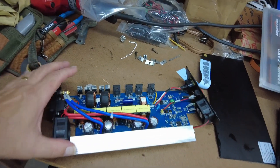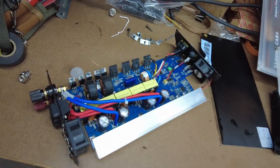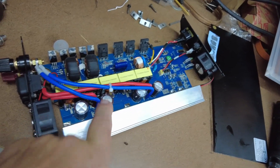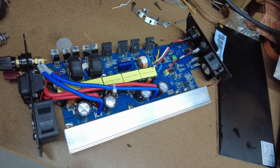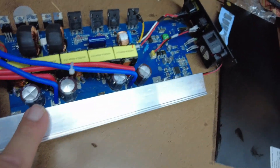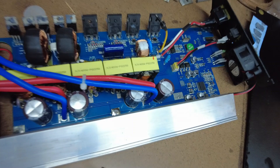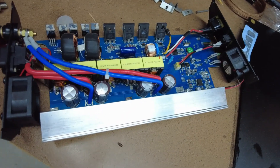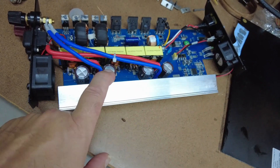I did a whoops on one of these little grid tie inverters. You can see this capacitor is all bowed out — I kind of blew that out. That's all the damage I can see on here; I didn't see anything else that looked damaged.